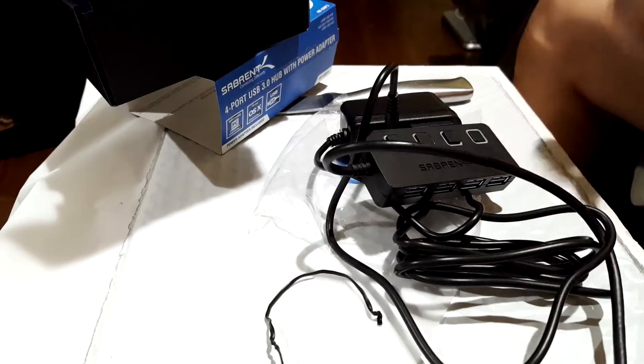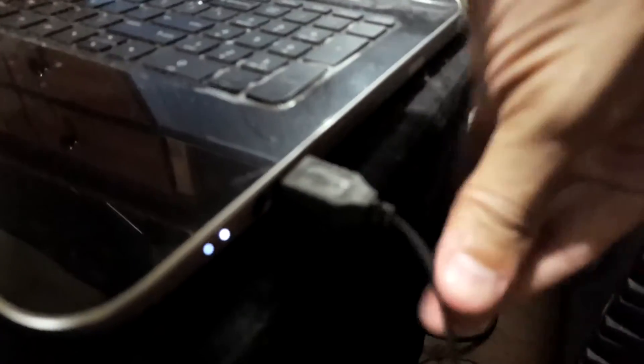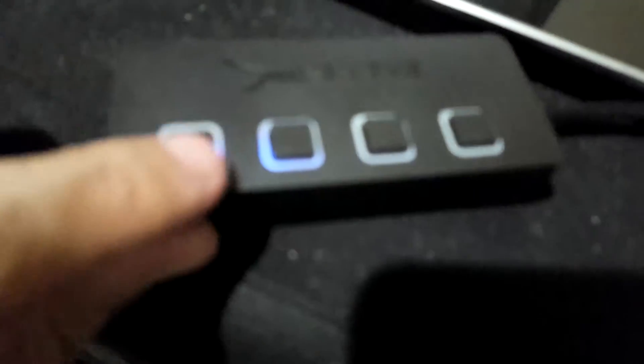Alright, so let's plug it in. Let me take out my mouse so we can plug in this USB hub. Alright, it's plugged in. Now let's see if the power is on — and as you can see, it does. Lights up blue. That's the only color it has.